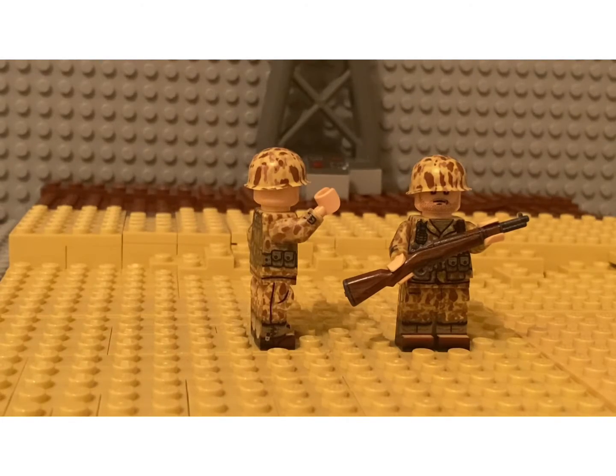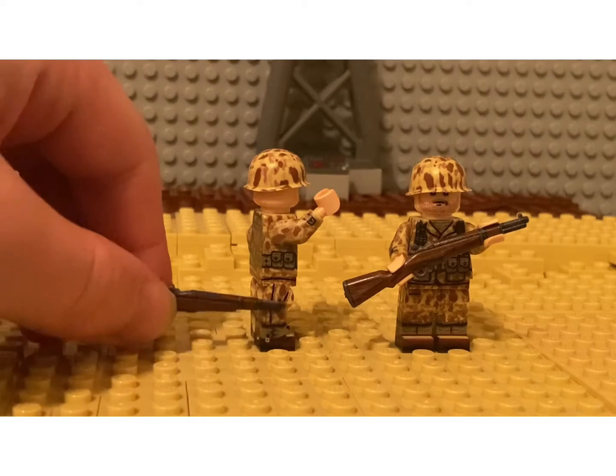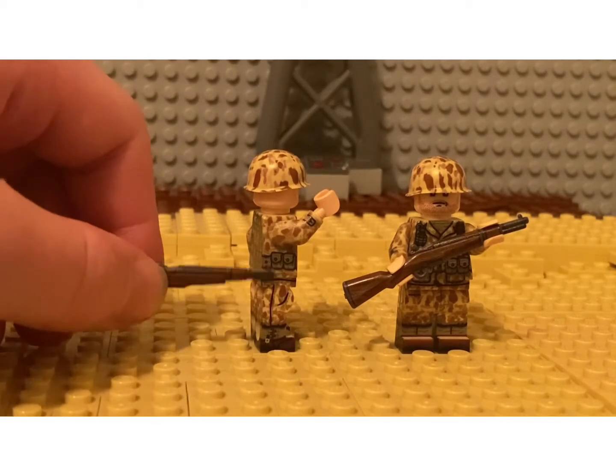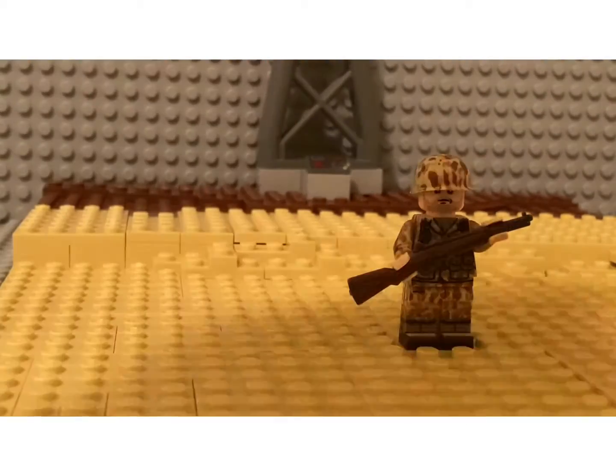We have the side printing for the gaiters, a pocket, and two more pouches for M1 Garand ammo. We don't have wraparound printing on these heads — that's something Minifig Co has not introduced.